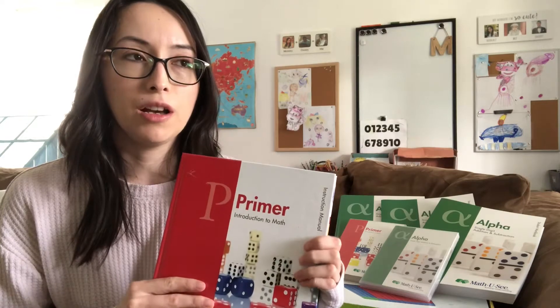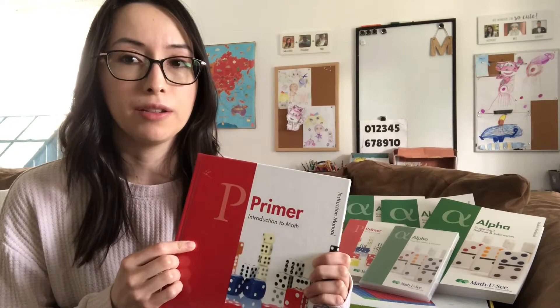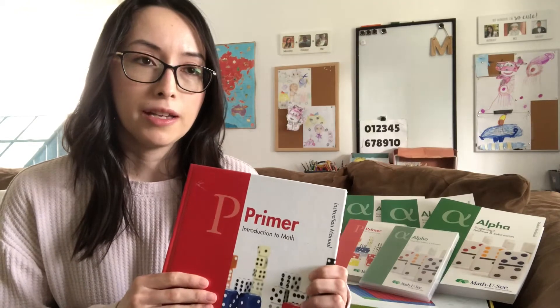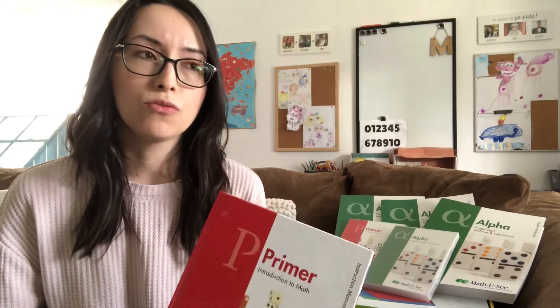We actually paused finishing his textbook because I wanted to try Masterbooks Math at the K level. I noticed that those books are a much lower level for kids — they go much slower.